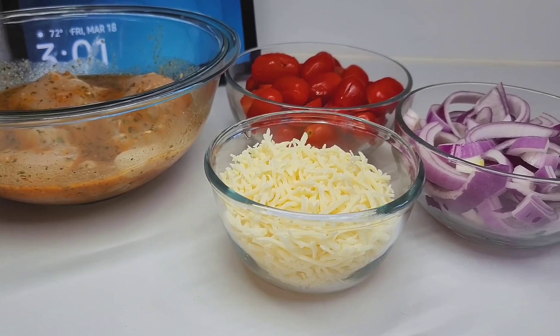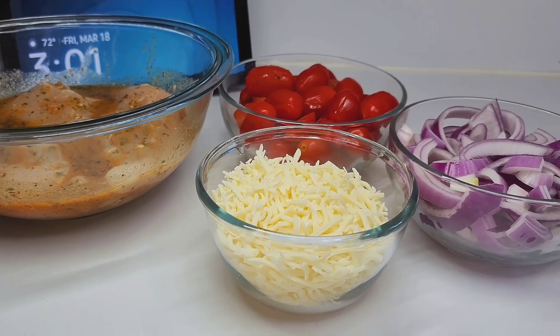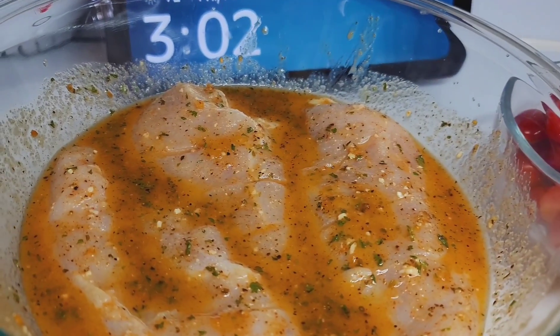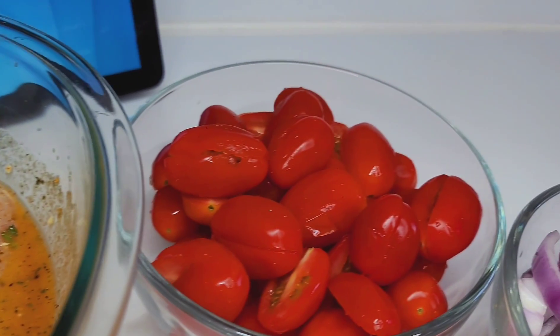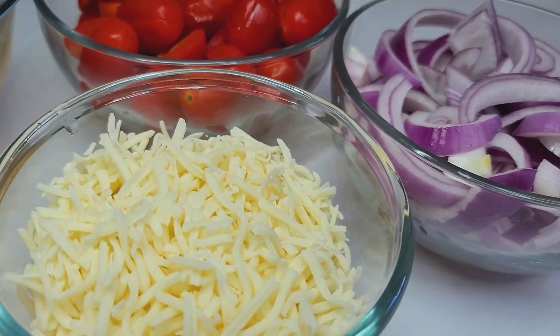Hi guys, welcome back to my channel. Today I will be sharing a quick, easy, and simple oven-baked chicken breast recipe. I have the chicken breast already marinating and I'll show you how I did it in just a minute. I'll be using some grape tomatoes, red onions, and some mozzarella cheese — super simple.